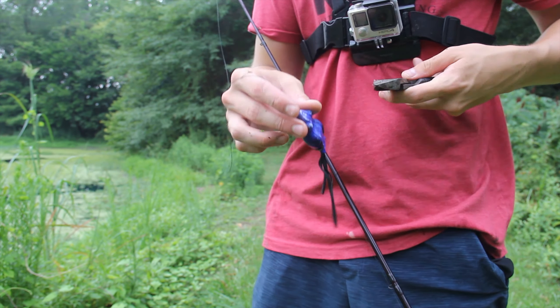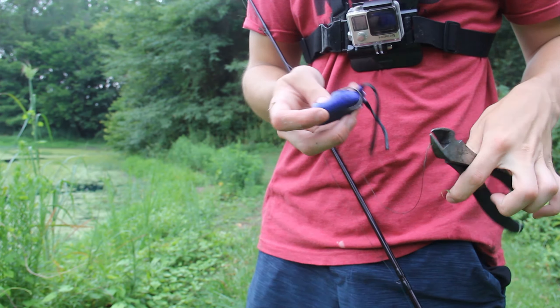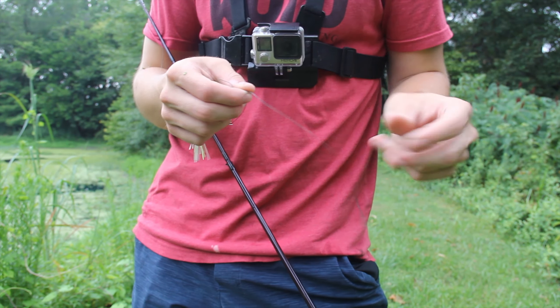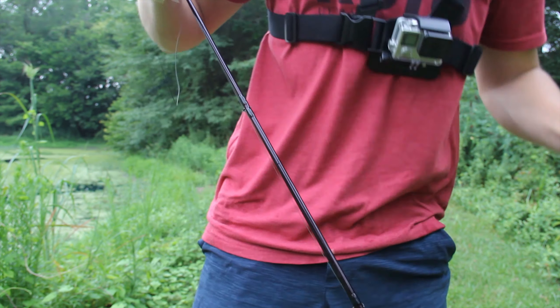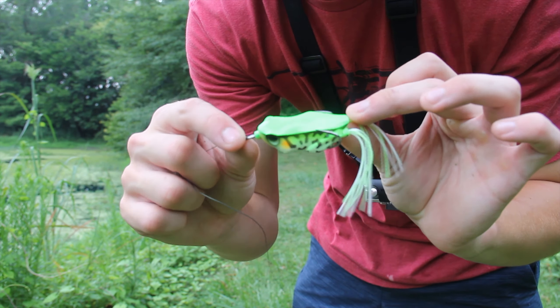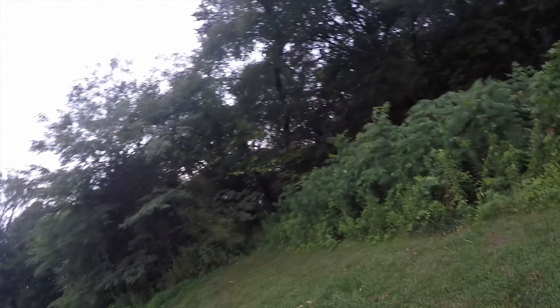That fish completely missed it. That's a three pounder — he really wanted the Snag Proof Frog. Look how he ate it. Came back for it and destroyed it.